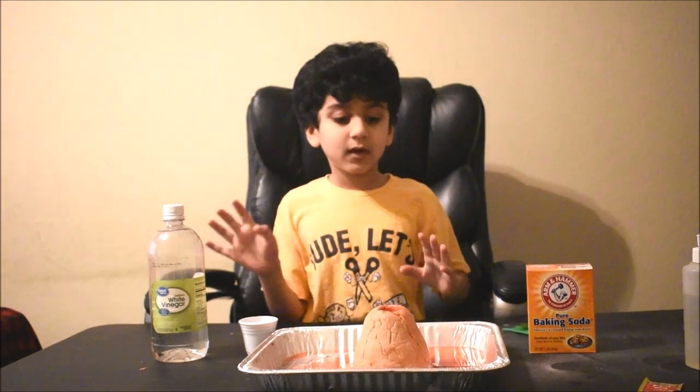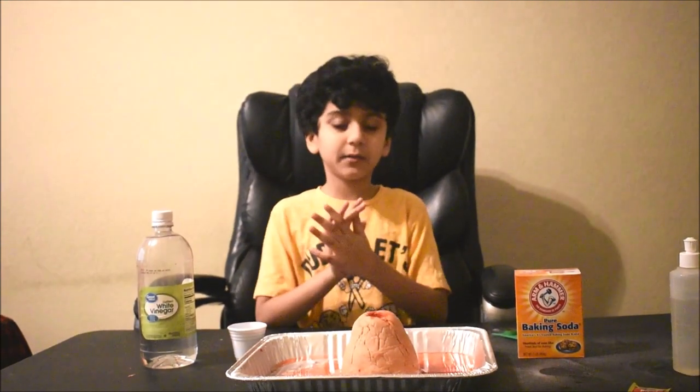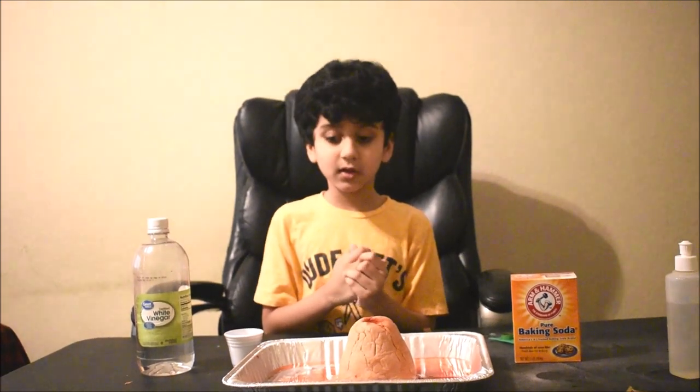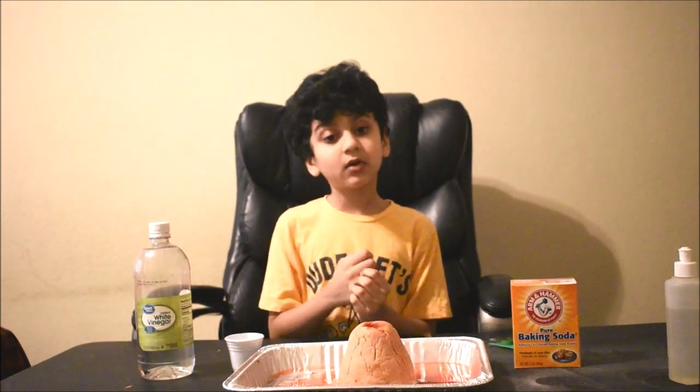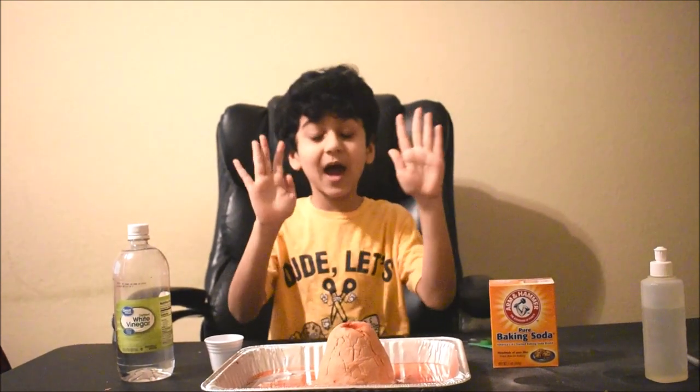I really want you to subscribe, comment, and like my video. Plus, if you want me to make something, write in the comment below. Then I can make it and we'll see what happens. Bye!